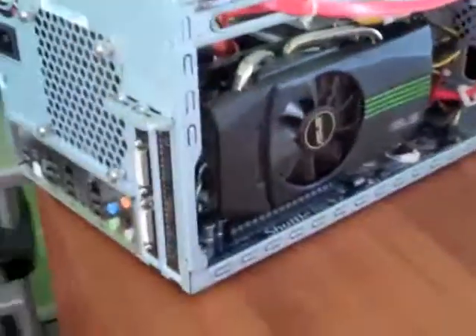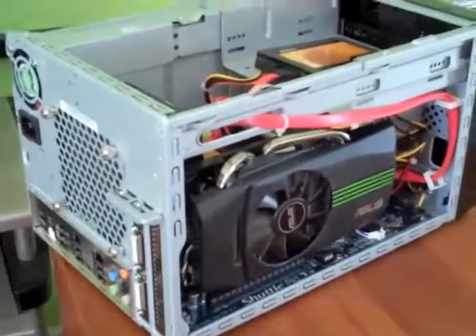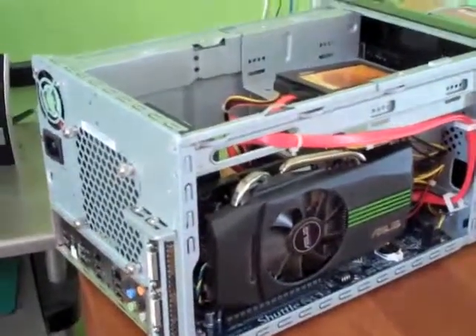That's basically all I have to say about this. As you can see, this little computing wonder is the one I described in my article and can be had for around $1,300 US. Thank you.